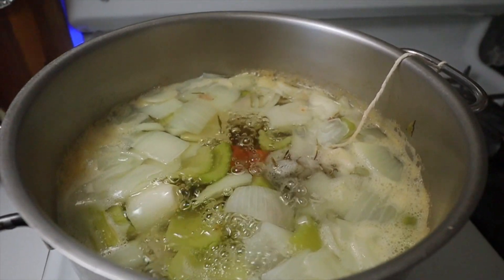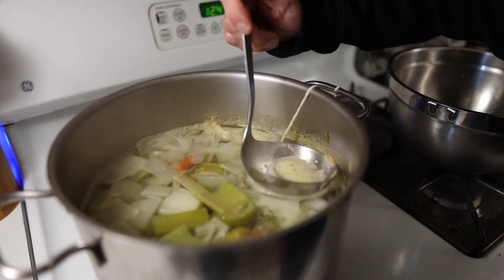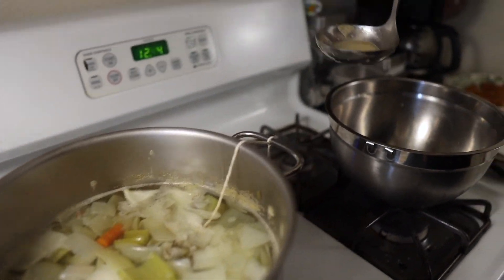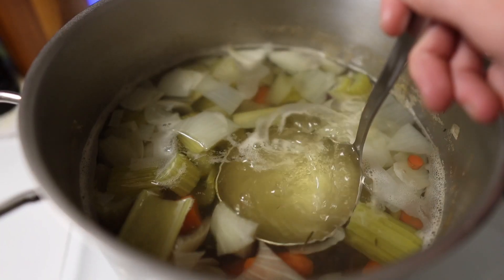Notice there's a little bit of foam starting to collect on top of the stock, so I just offset the stock pot ever so slightly on the burner and use a ladle to get rid of that foam. I just don't really like the way it makes the stock taste or look. I work really hard on the stock and I want to end up with a beautifully colored, fully flavored stock.